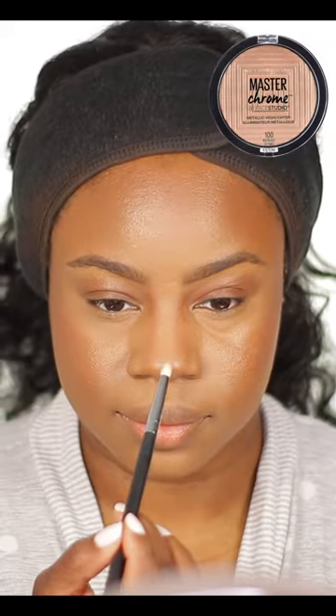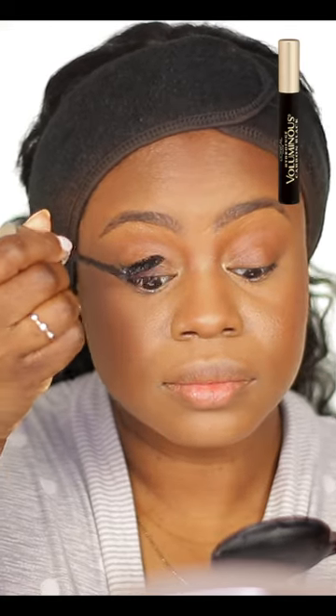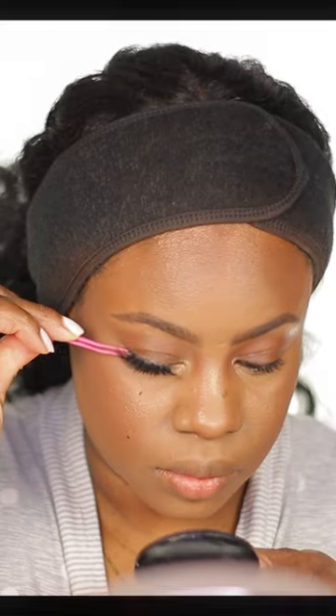Apply some blush. Use a setting spray. Add some highlighter. Use some mascara. Put on some lashes. Apply a gloss. You can stop here, but you can always make it glossier using a lip liner. And that's it for a full face of makeup for beginners.